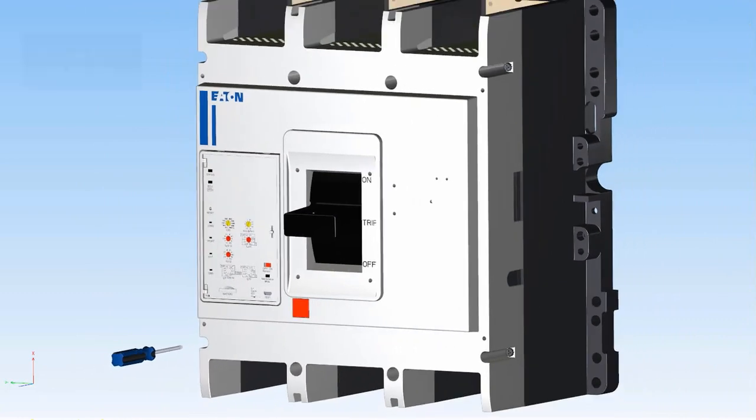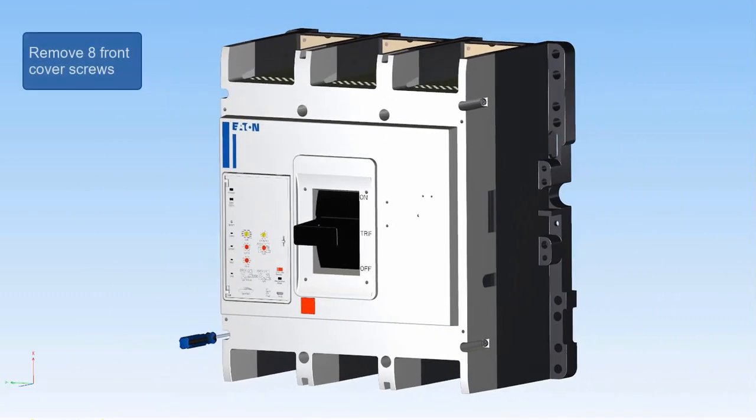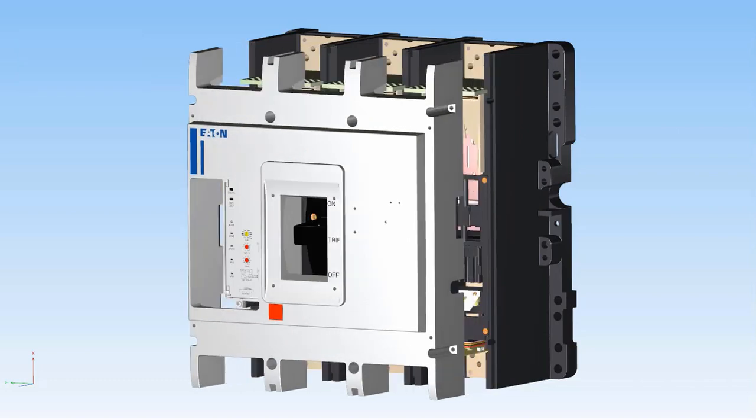The PD-6 has 4 outer screws and 4 inner screws securing the breaker cover. Remove these screws as shown. The outer screws will be a different size than the inner screws. Make sure to note the difference and keep the screws so that the cover can be replaced after the accessory installation.